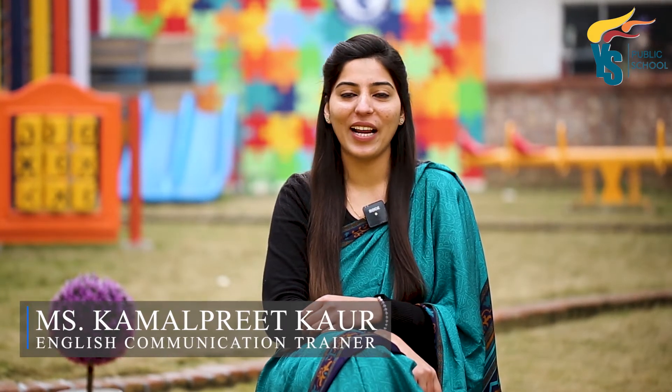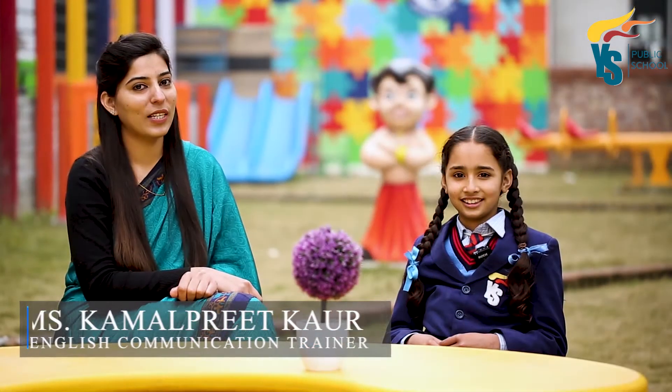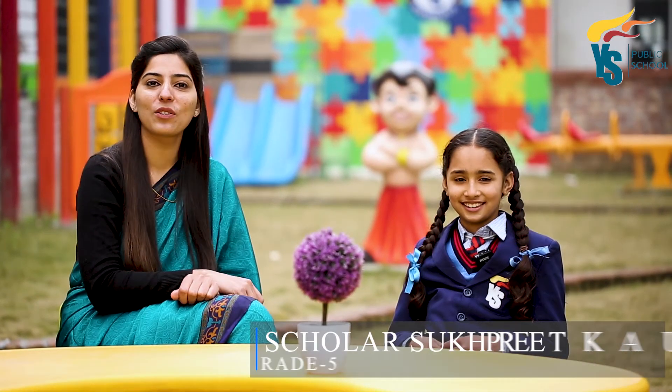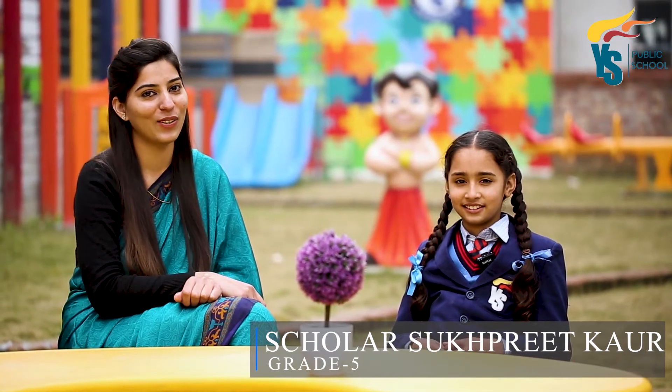Hi there, I am Kamalpreet Kaur, an English communication trainer at YS Public School. Today I am here with scholar Sukhpreet to talk about pulses and their translation from Hindi to English.